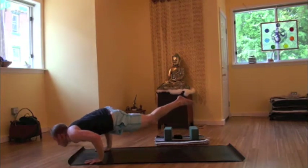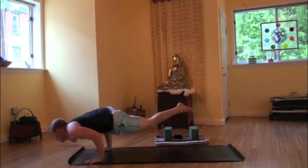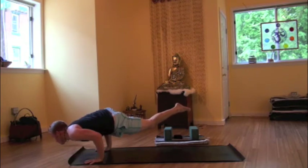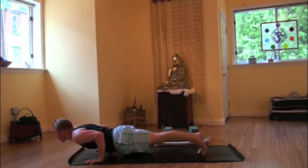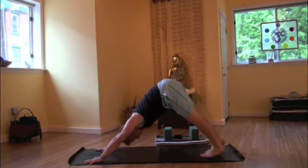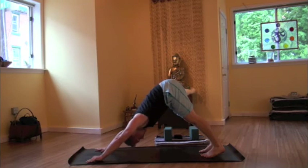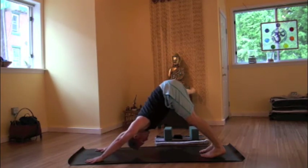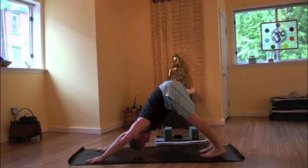Maybe finding the arm balance, Kundinyasana. That right leg would extend as that left leg would lift. Pointing the toes. Strong in the core. Breathing. And then exhale, releasing out. Stepping right foot back through a vinyasa. Plank pose, chaturanga. Inhaling up dog, meeting in downward facing dog. Returning to the breath, finding stability here.